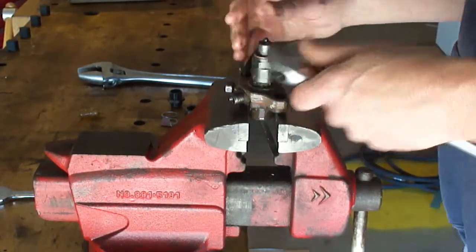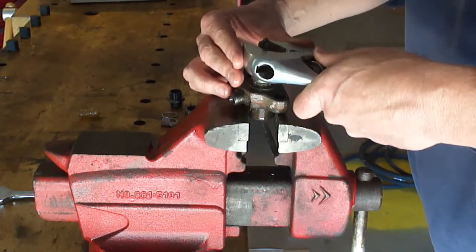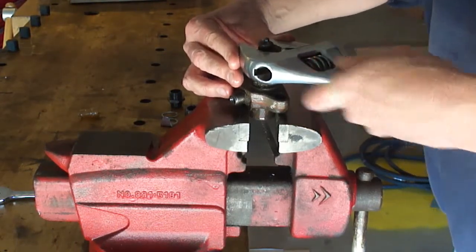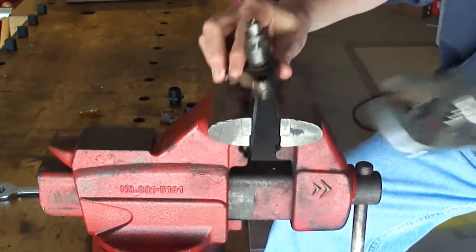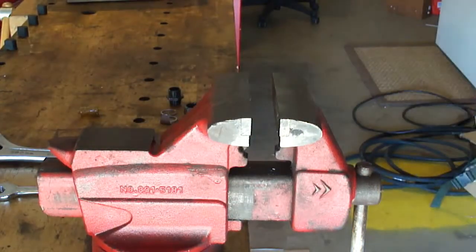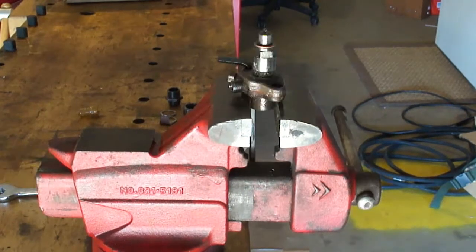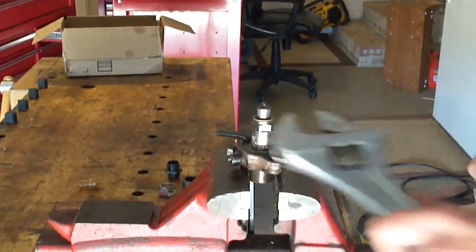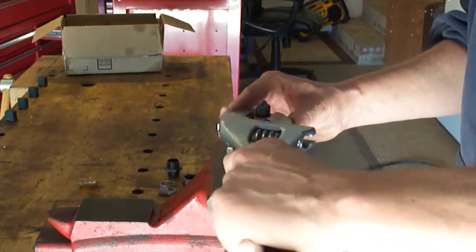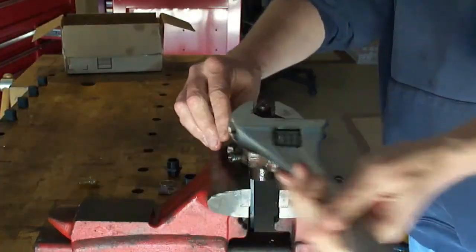I'm going to need the bigger wrench — or maybe a hammer to tap it loose. I'll go get the hammer. Okay, the hammer wasn't required after all; it just took a little readjustment and force.